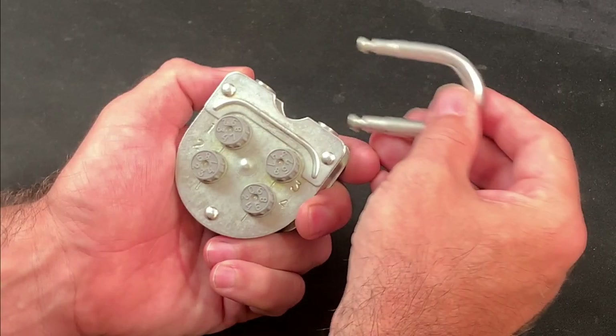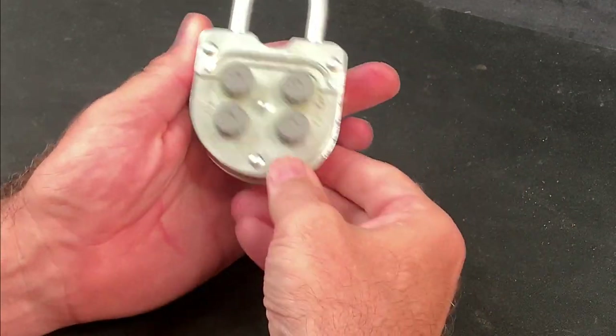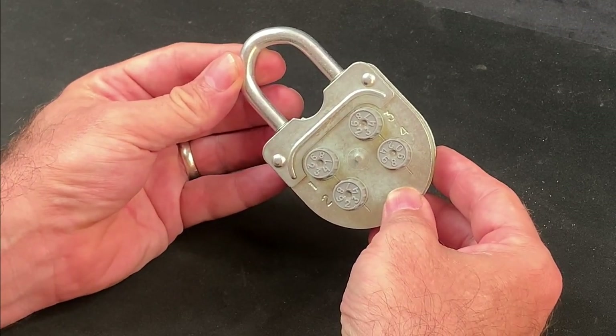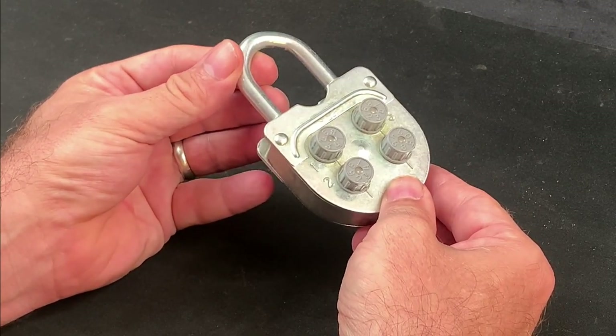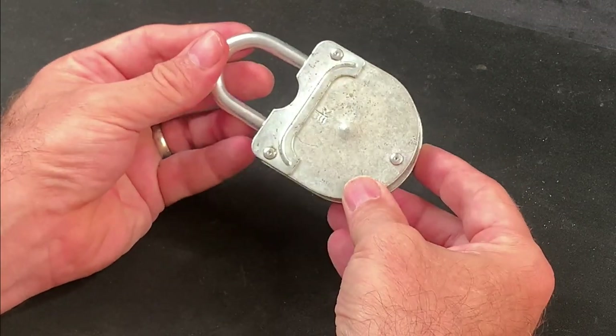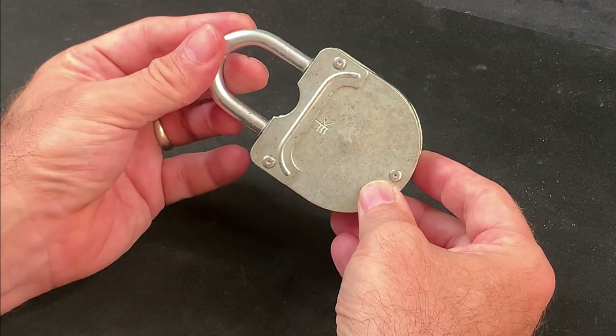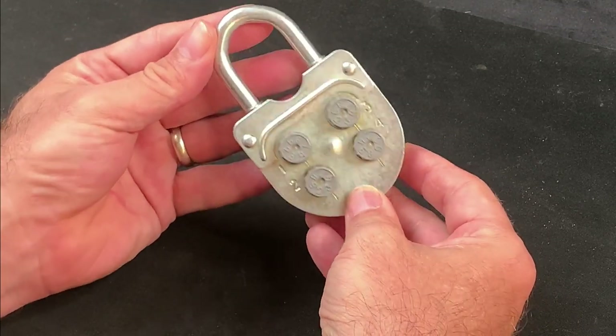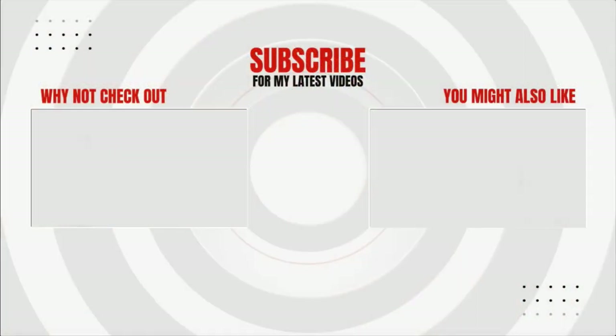So this lock has some pretty obvious and exploitable design flaws, but given that it was originally sold for less than two rubles it was never meant to offer high-end security. And I'm happy that I found a way to crack open this Kodavoy-Zamok, or combination lock — if you are Russian or speak Russian, I apologize for my pronunciation. So I hope you enjoyed the episode. Thanks for watching and until next time, take good care.